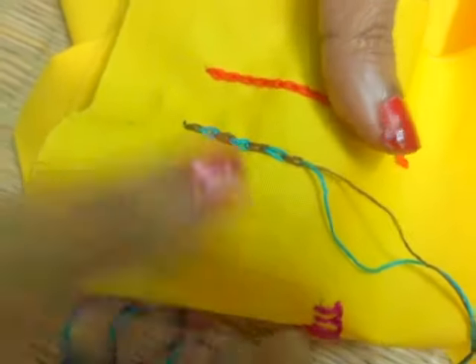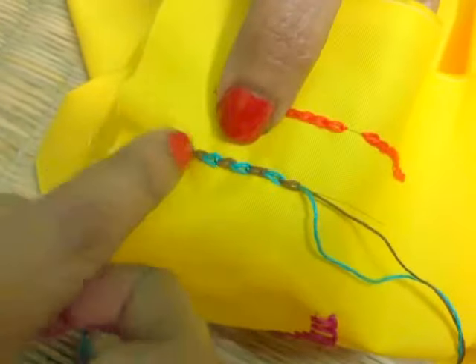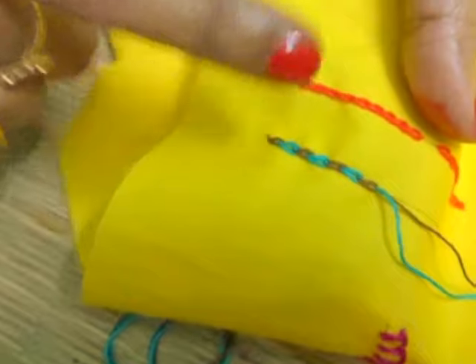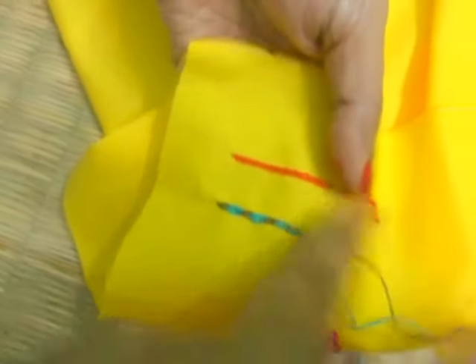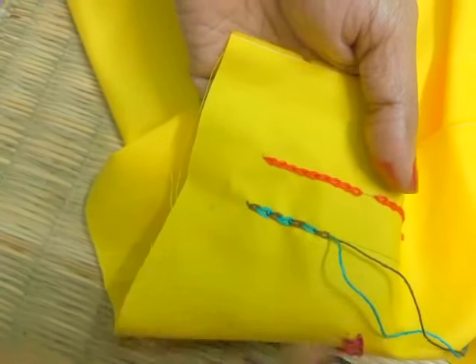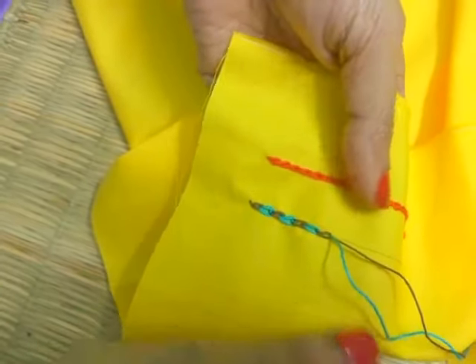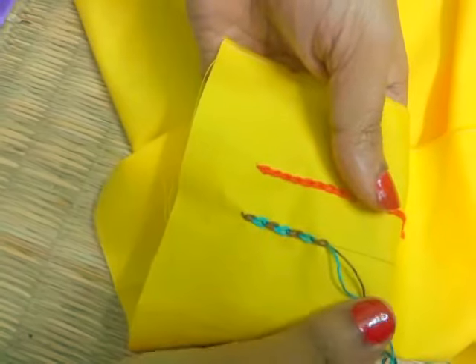So dear friends, you can see how nicely these two colors are going on alternatively. This magic chain stitch or the dual color chain stitch is actually used for the border portion. Keep practicing! If you like this video, do not forget to hit the like button. Please do subscribe to my channel for some more interesting videos. Thank you very much!